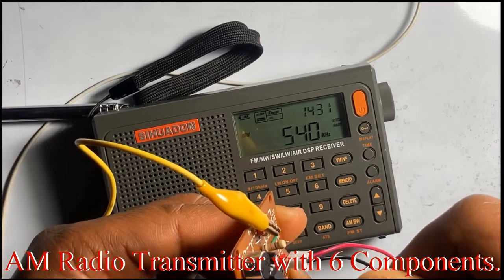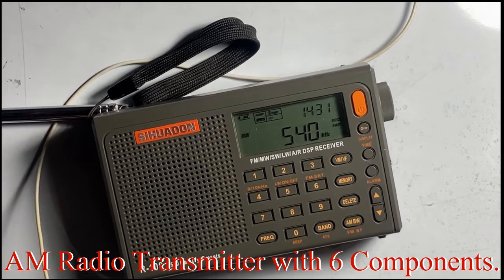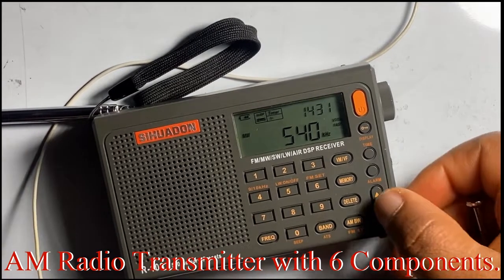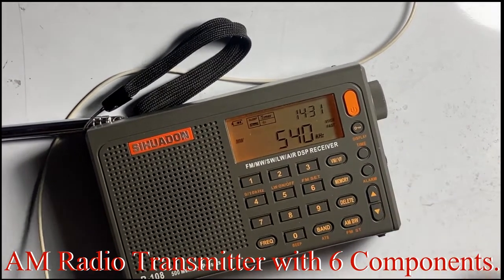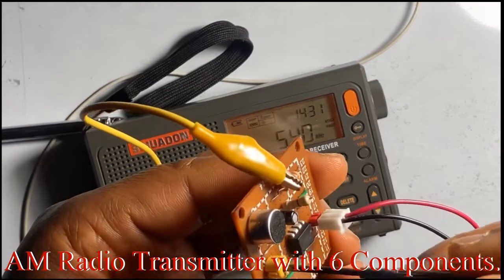Alright, so the AM radio transmitter operates coming from 540 kHz all the way to 1.7 MHz, so you just have to fine tune it.